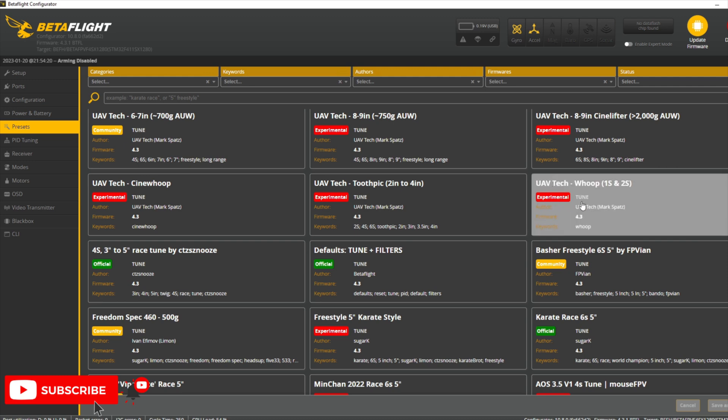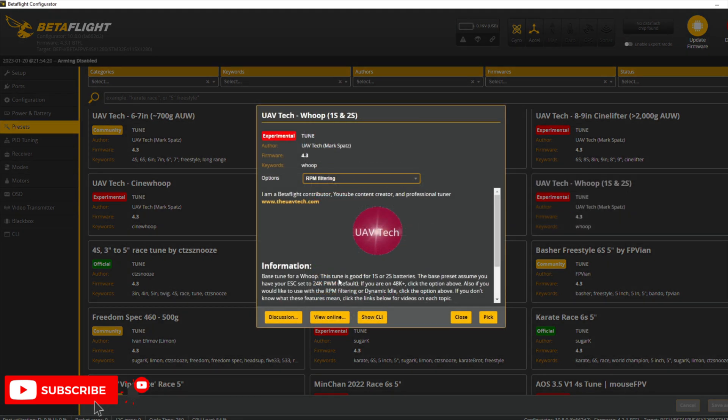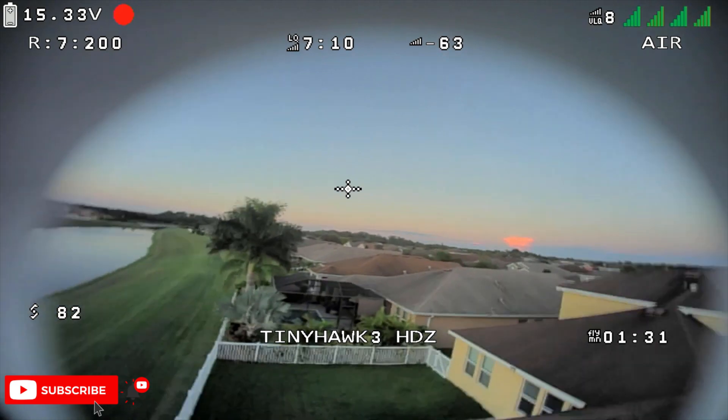I did go into Betaflight presets and use the UAVTEC preflight for their TinyWhoops. His tune is pretty decent — that's what I'm using currently, and it seemed to work pretty well with this setup. As I got more stick time on this drone, I began to fly a little bit more aggressively, trying to do some simple acro maneuvers.